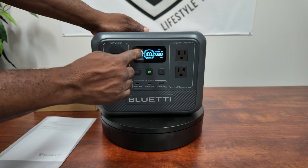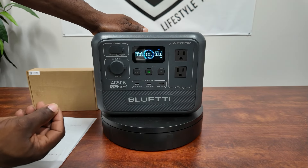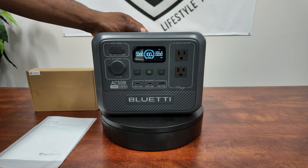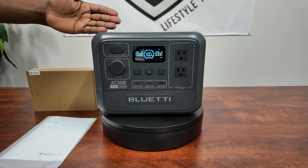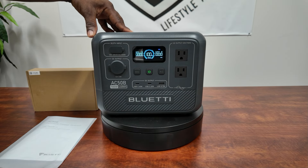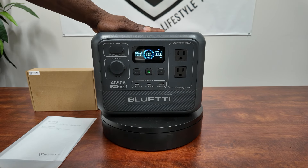Input power is displayed over here, output power over here — a full, nice display. You can see 100% in the middle, with a power bar that goes around the blue light as a power meter. Down there it tells you how long you can run any appliance you have plugged in. It's a real nice unit, real quiet, and it only weighs 16.5 pounds. It has a 448 watt-hour lithium iron phosphate battery.